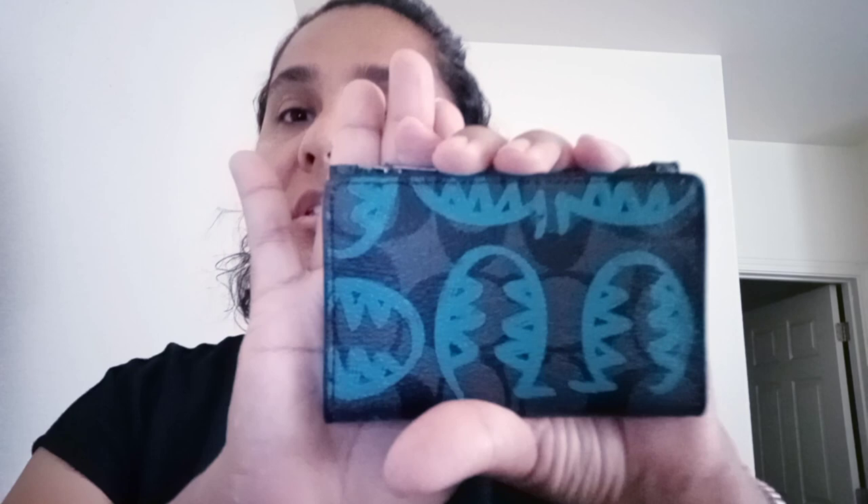This is the Coach — I believe it's called a billfold. I don't have the official name, I will post it down below. It is from the Coach Factory. It is not really a new item — it's new to the Coach Factory, but this is the Rexy design which they've had before. I don't know how to pronounce the artist's name, so I'm not going to try in case I say it wrong.